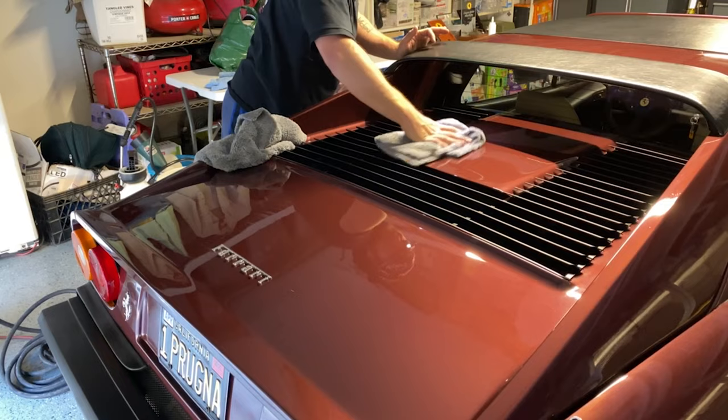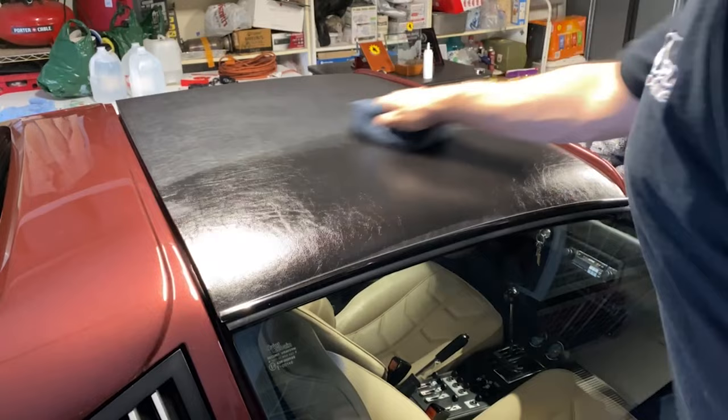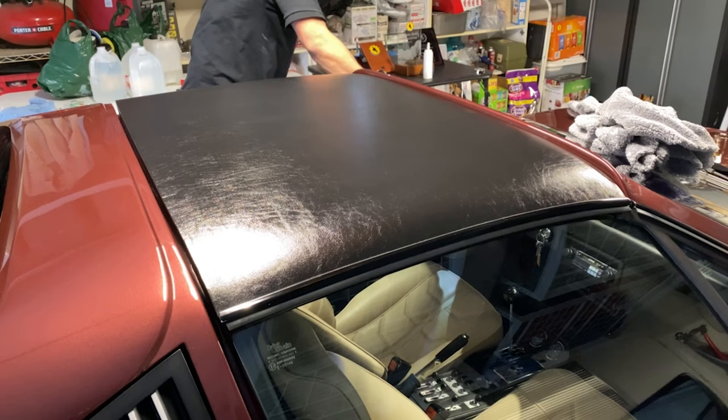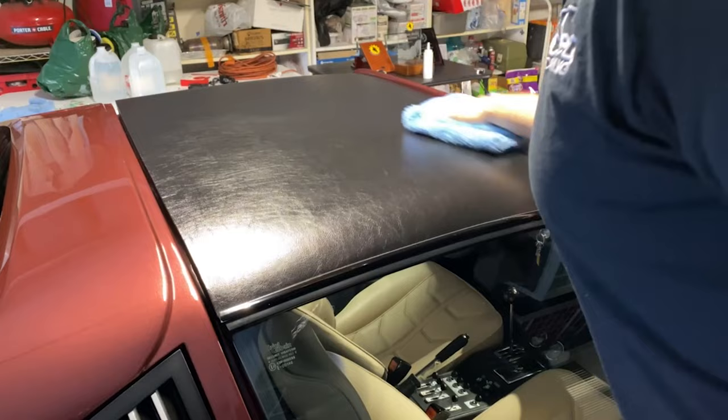I'm also going to put some of the graphene wax on this vinyl top as well. As you can see, it darkens it up really nicely and wipes off pretty easily. I'm not sure how long it'll keep it dark, but I'll hopefully get to see this car again when we go back to do his black Ferrari 308 that he has as well.